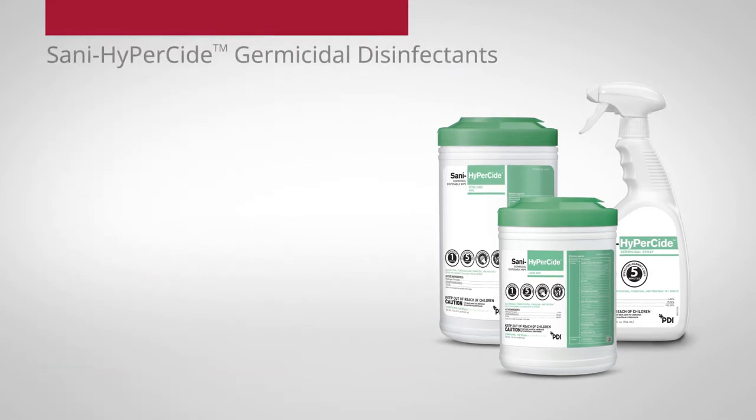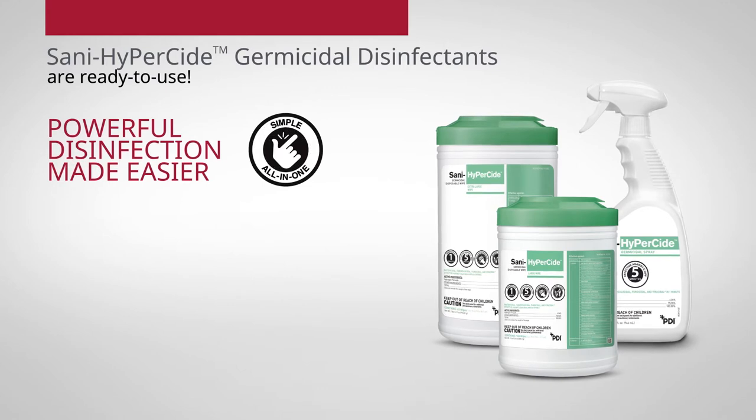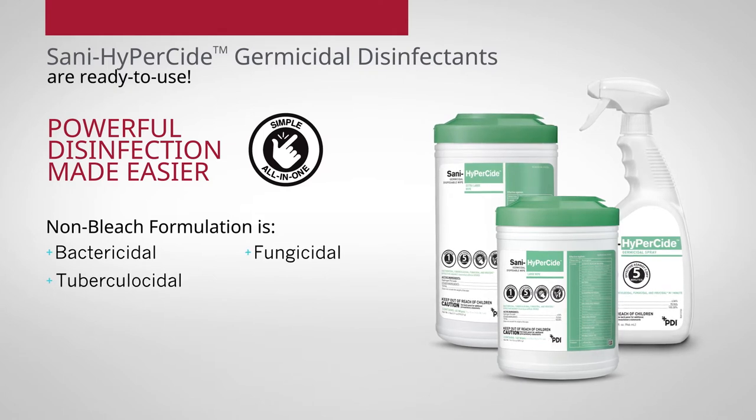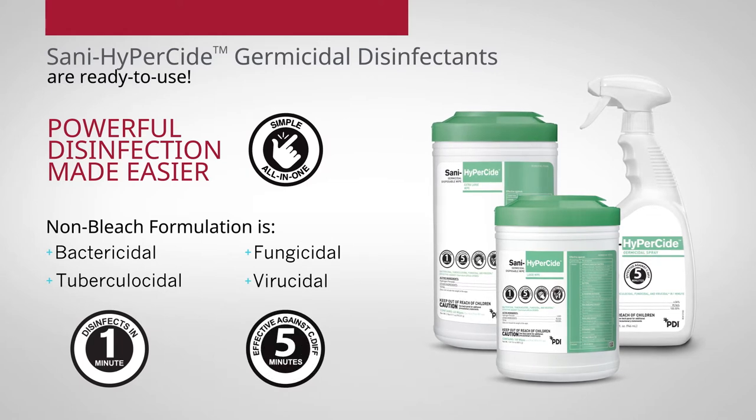With Sani HyperSide germicidal disinfectants, there's no need to mix or measure — it's ready to use. The non-bleach formulation is bactericidal, tuberculicidal, fungicidal, virocidal in one minute, and kills Clostridioides difficile with a five-minute contact time.